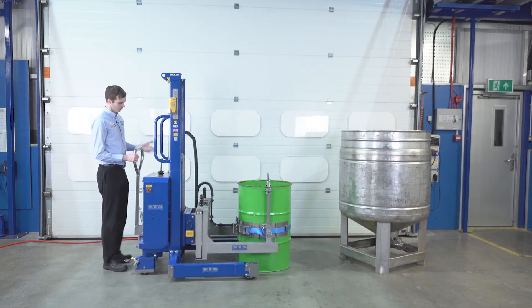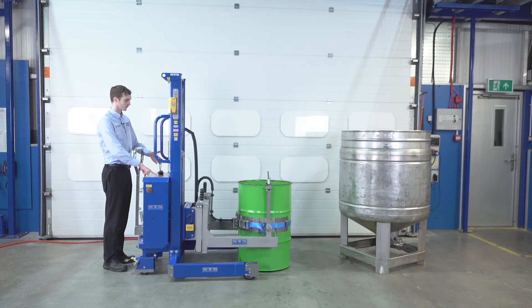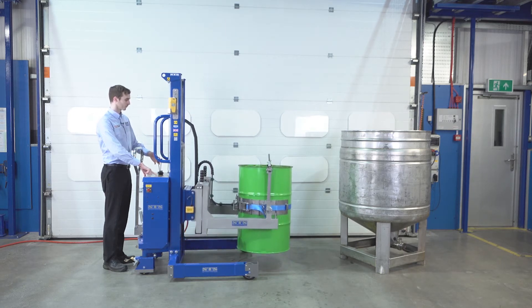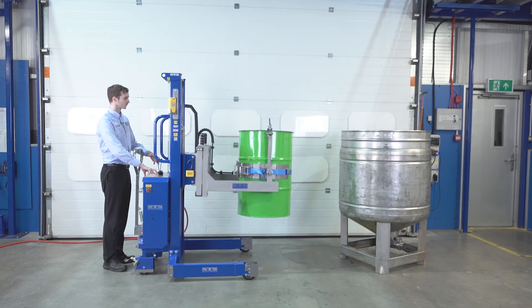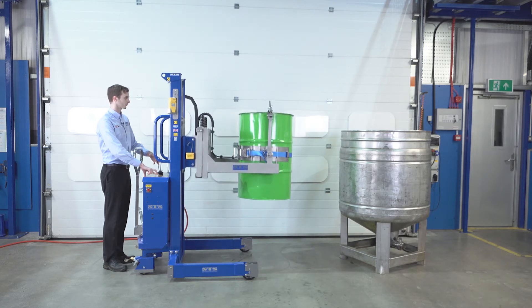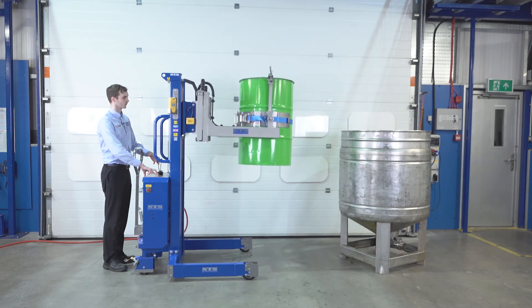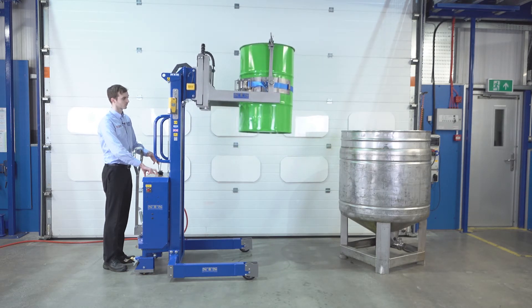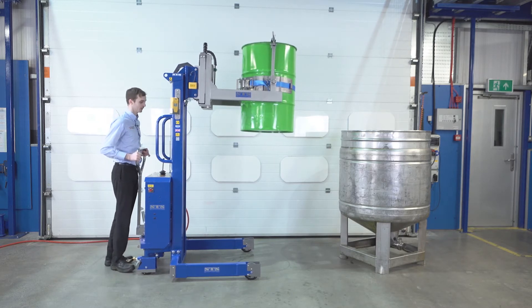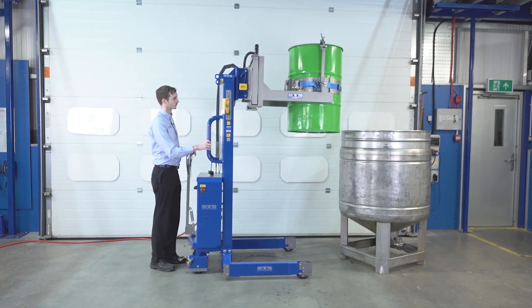We then go to the rear. We have our lift lever and an operate button. So we press operate with one finger and then pull the lift lever. Once raised, we can push the unit forwards so the drum is touching our vessel — about there will do.